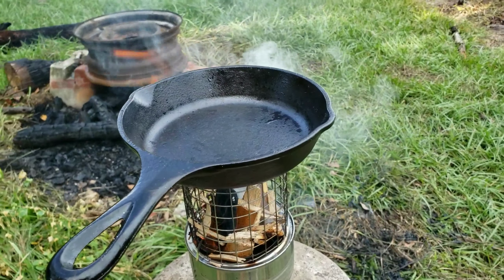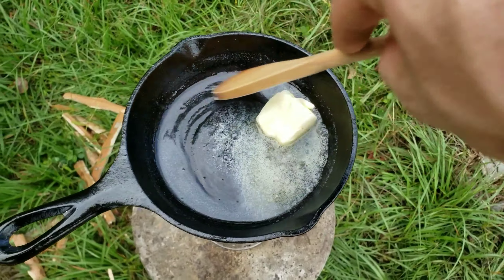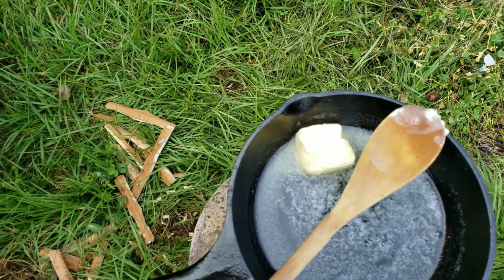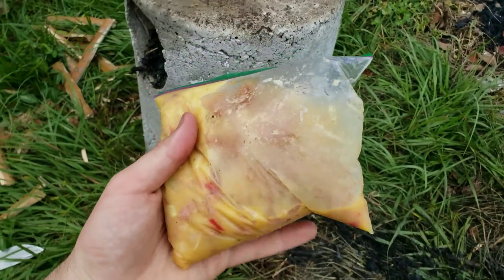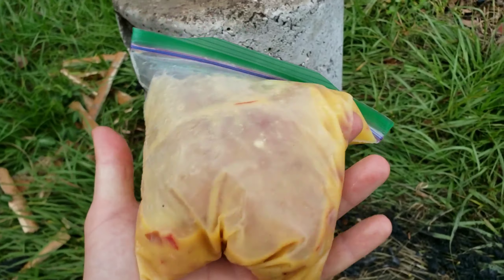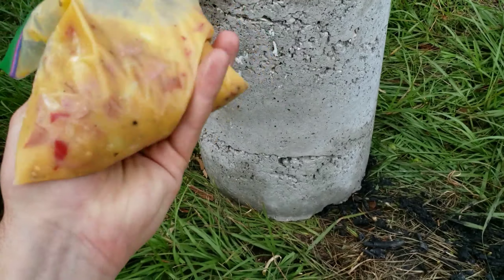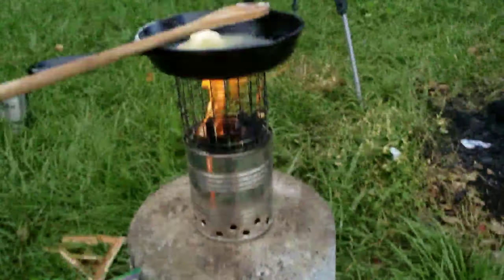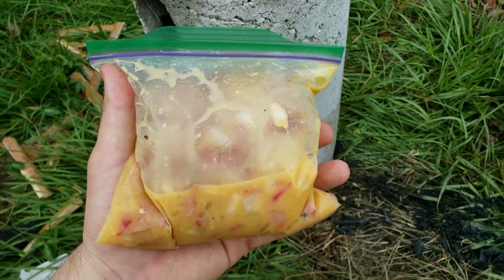While that burns off, I'm letting the skillet get nice and heated up. What we're going to eat is a little omelet — three eggs, some milk, some Carolina Reapers from the garden, some sausage, and some onion. Just going to dump that right in there and have a feast.